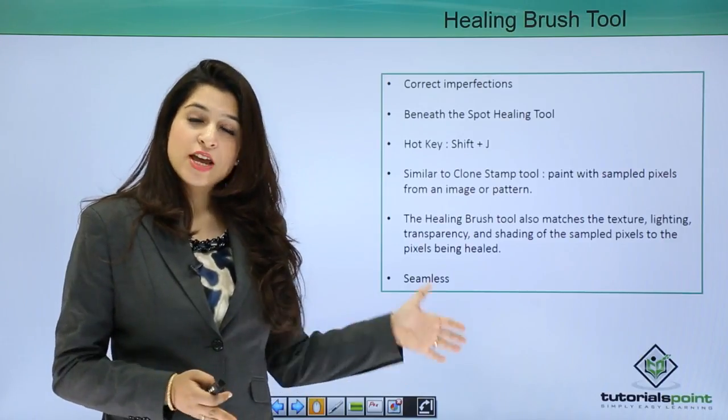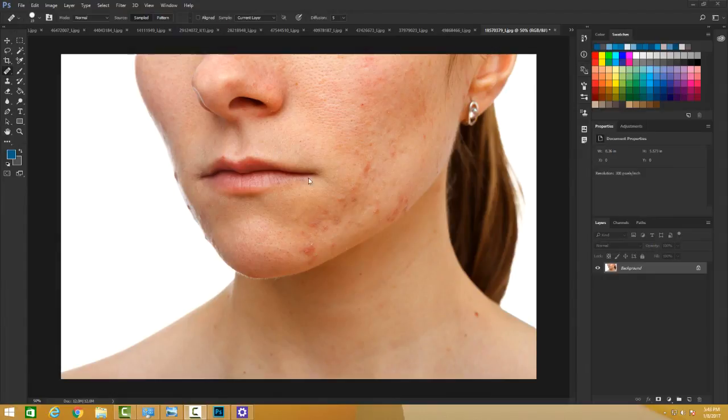Let's take an image and use this tool. The Spot Healing Brush simply clicks on a spot and uses the area around it to fix it. The Healing Brush Tool, found just under the Spot Healing Brush, corrects imperfections similarly to the Clone Stamp Tool by painting with sample pixels. But it goes further by also matching the texture, lighting, transparency, and shading of the sample pixels to the pixels being healed, making the result appear more seamless.